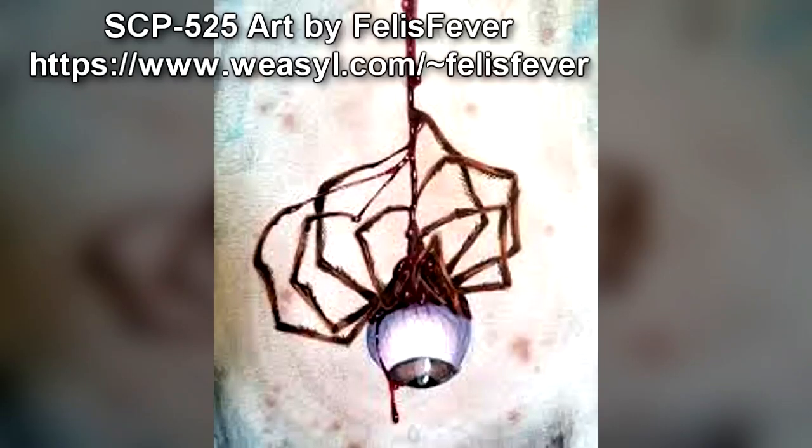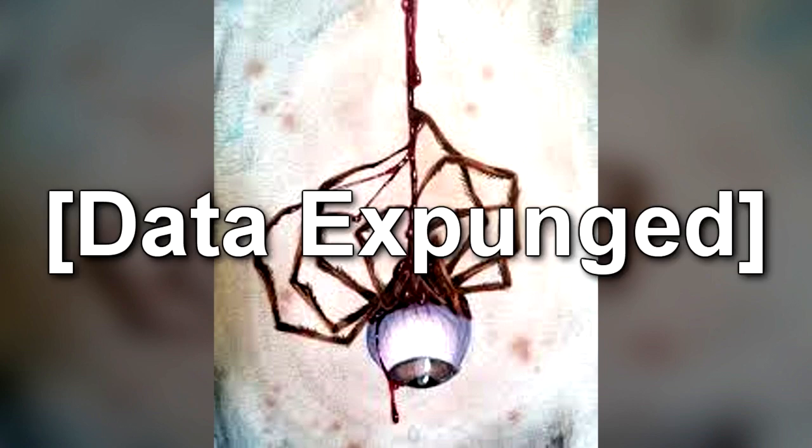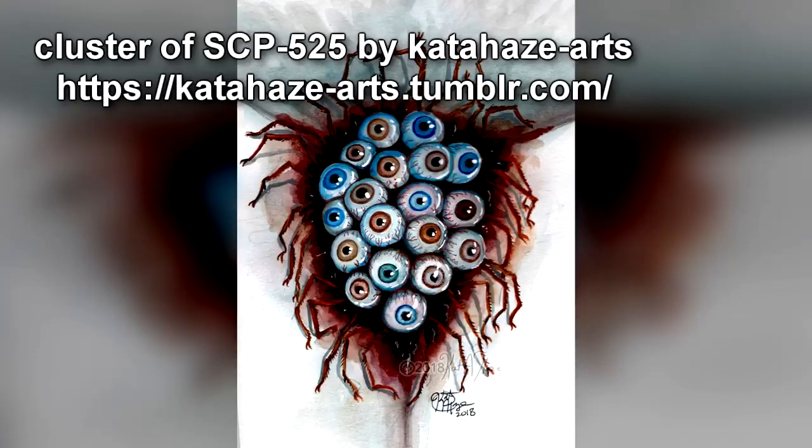When in possession of an eye, 525-1 is no longer hostile, and its movement is somewhat impeded. Curiously, 525-1 does not respond to visual stimuli, suggesting that it does not use the eye for sight. Dissection of a chimpanzee eye taken by 525-1 and retained for a period of one week revealed the formation of new tissue. Over time, the eye dehydrates, eventually turning the same reddish color as SCP-525. After two to three weeks, 525-1 will abandon the eye and begin to search for another.